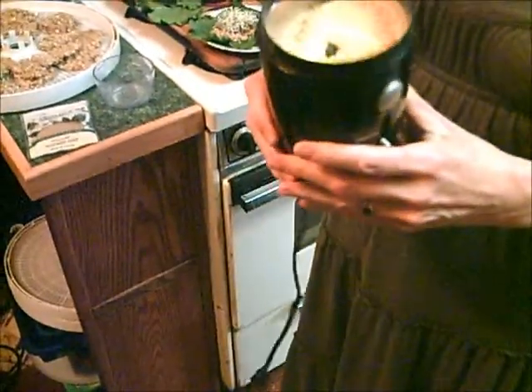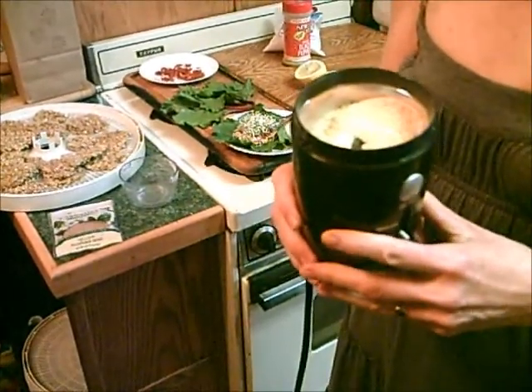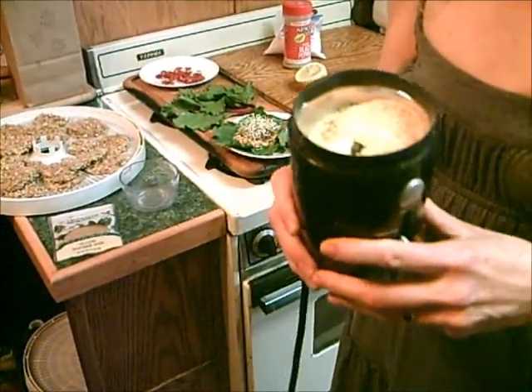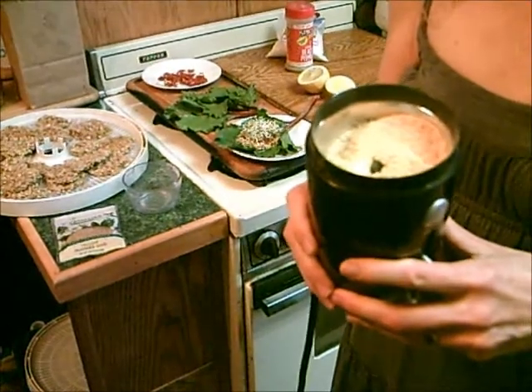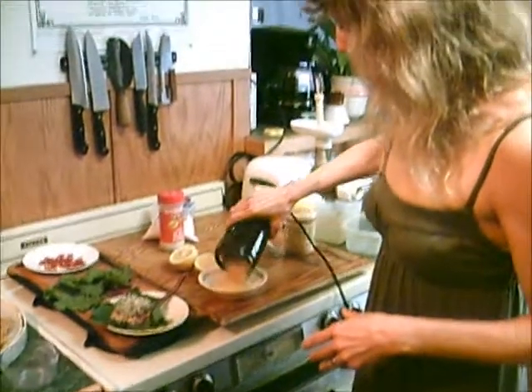Mustard seeds are extremely high in selenium and tryptophan, which helps you go to sleep, and omega-3s, fiber, protein, manganese, phosphorus, and magnesium. So it's really easy just to make your own.